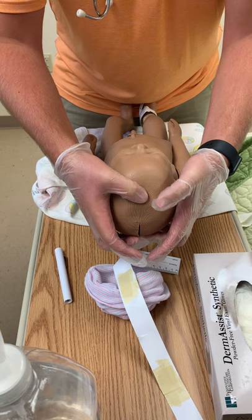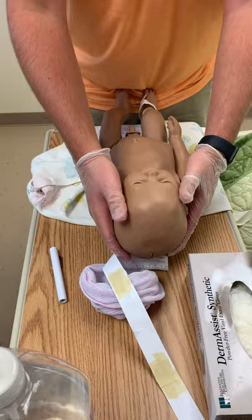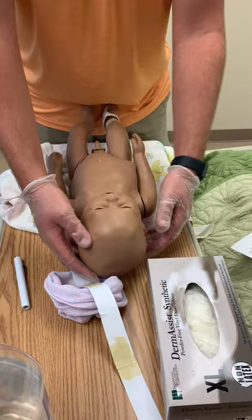Then I would go ahead and start assessing the fontanelles — it should be a soft spot. The anterior fontanelle, then down to the posterior fontanelle. Slight pulsation may be felt, and the sutures may overlap. The hair should have a smooth texture and be evenly distributed.